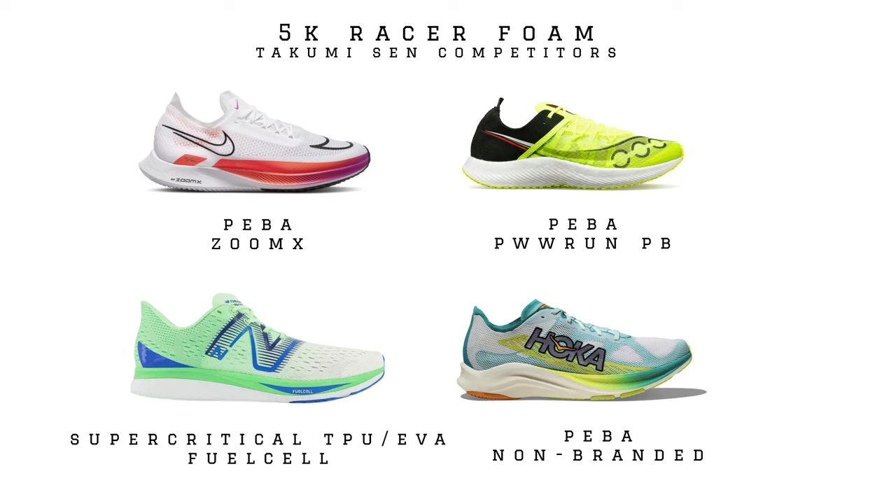The Takumi Sen in the past few iterations has used Adidas' Lightstrike Pro foam, which is a firmer super-critical TPE. It's not as soft as a Peba like the Zoom X or Saucony Endorphin Pro 3, but it does provide a lot of energy return, particularly when paired with those glass fiber energy rods. In the market for 5K racing shoes and short-distance speed shoes, the Takumi Sen has existed on the firmer side of the spectrum.